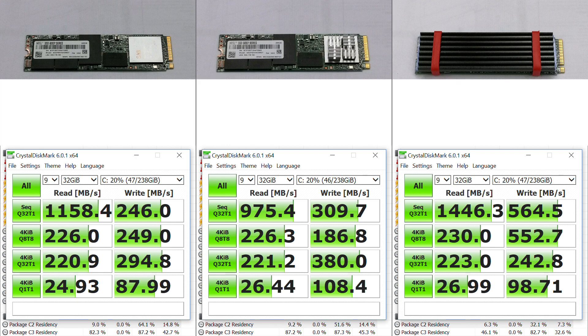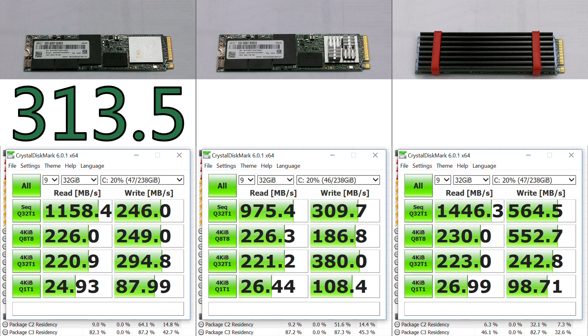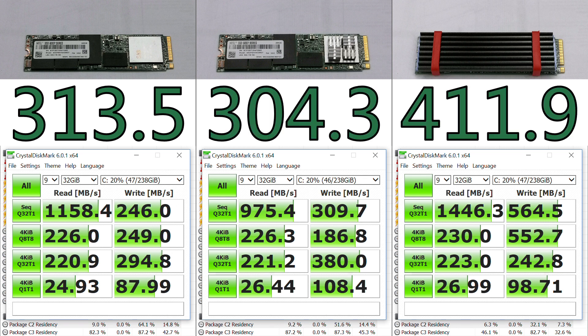If I average the results, I get 314, 304, and 412 MBps. Based on these results, I think that it is important to use an M.2 heatsink for NVMe drives, especially without much airflow over the drive. All NVMe drives ordered as part of a fully silent PC will come with M.2 heatsinks at no extra cost.